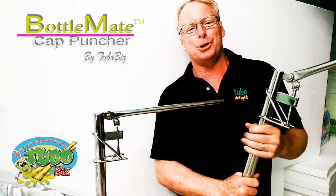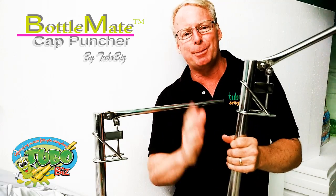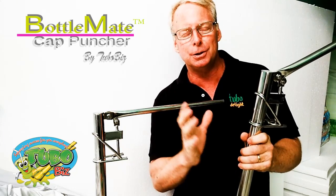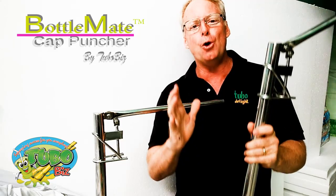Hey friends, this is David with TuboBiz. I've got something exciting for you today. It is brand new to TuboBiz. We've been actually using this for more than a year, but we decided to produce these for others because it has helped our business so much.